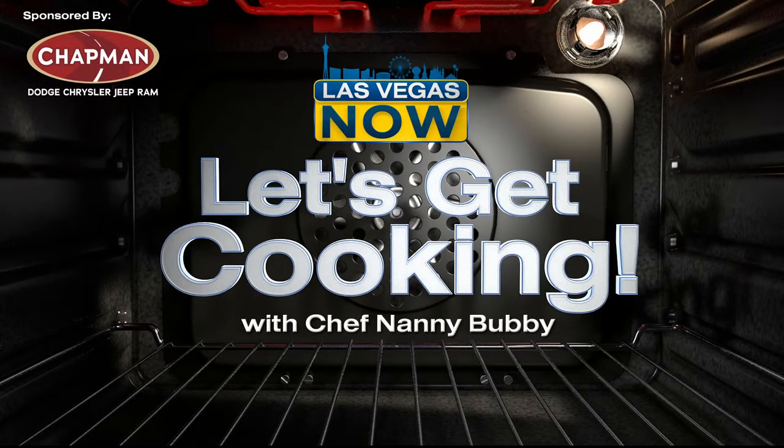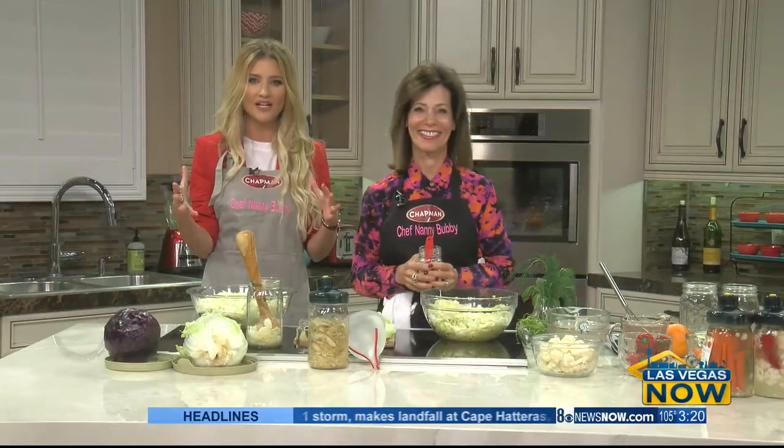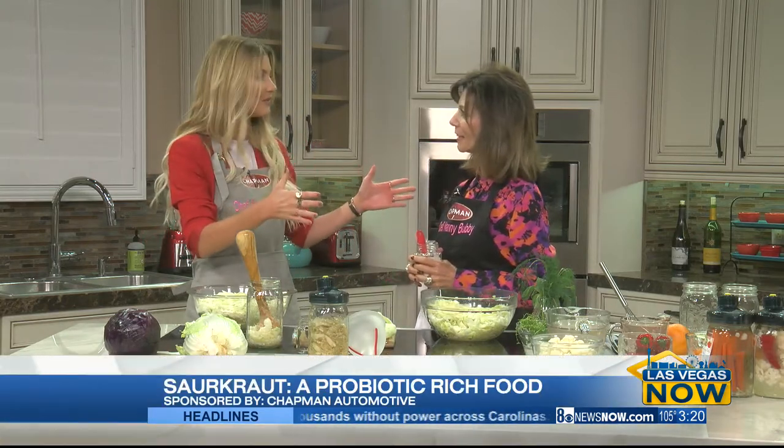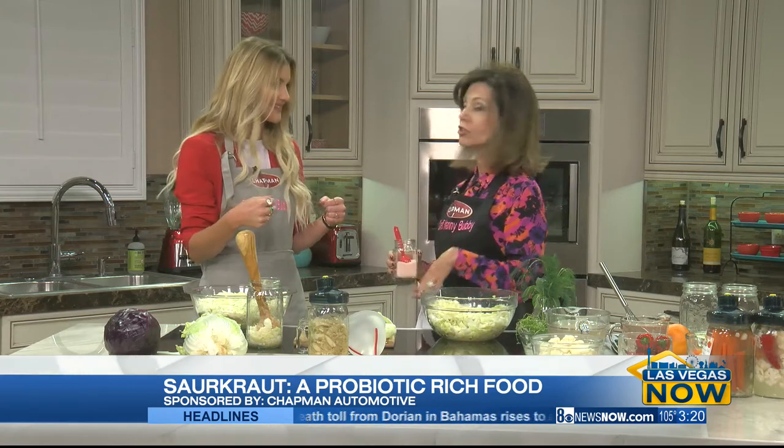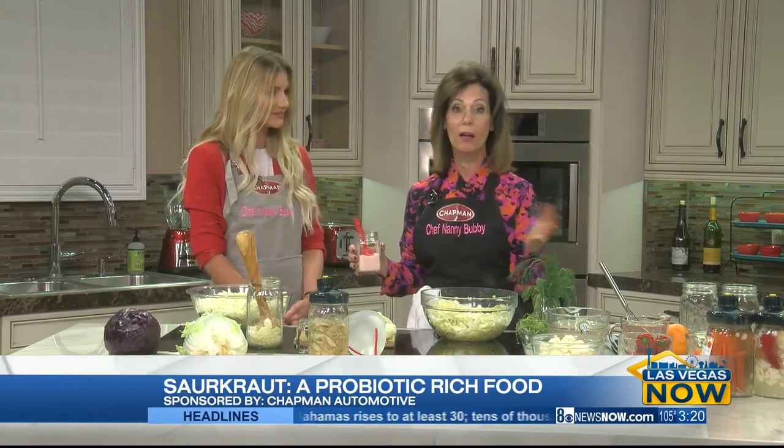Everyone, Chef Nanny Bubby is back in our kitchen and today she's talking about a great source of probiotics that you can cook up right in your kitchen at home. Chef Nanny Bubby, welcome back. We've had such a good time all year long, starting with learning how to do almond milk in less than three minutes — a quart of it. And also the jackfruit last week — how much did we love that?